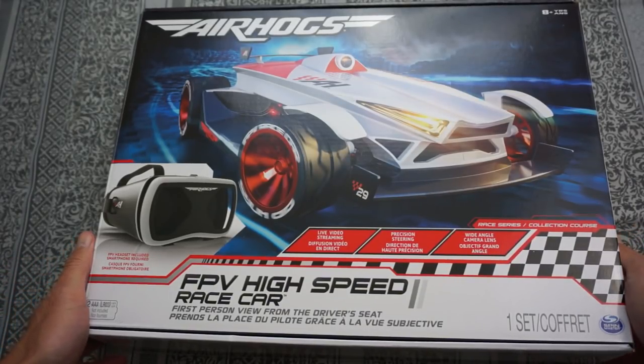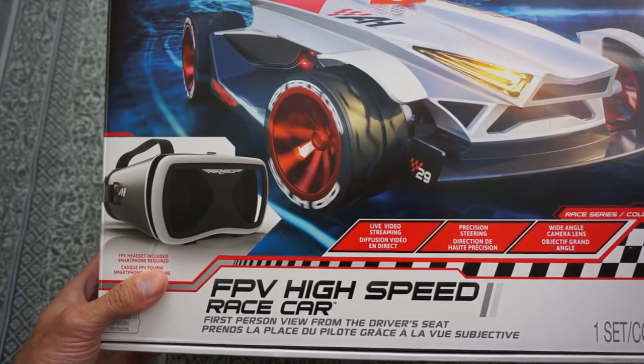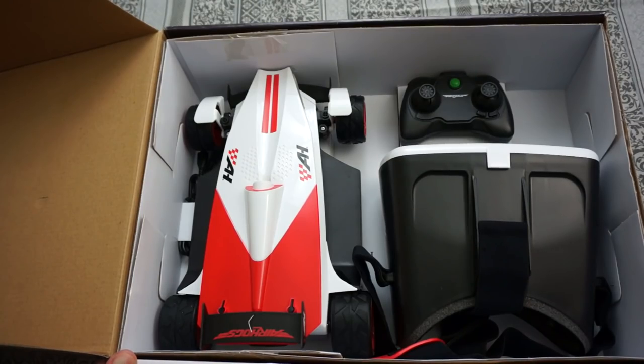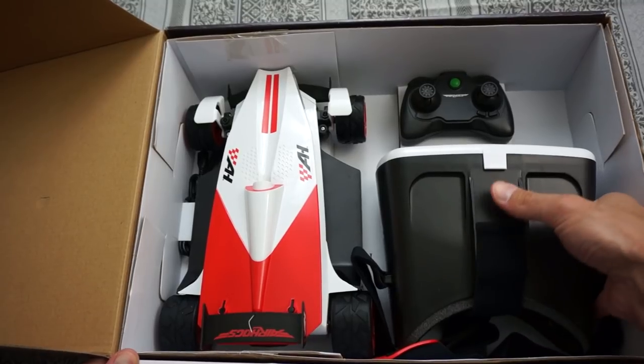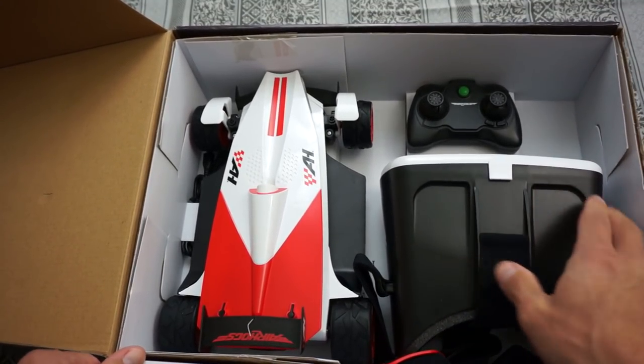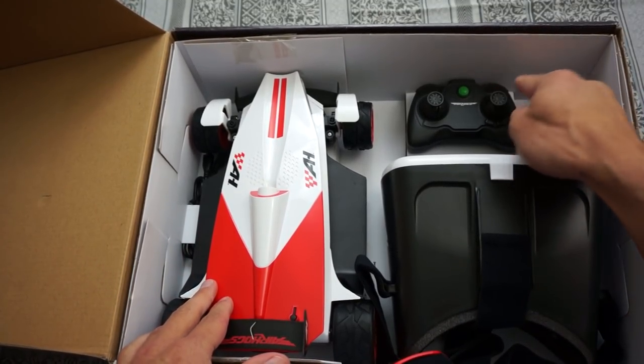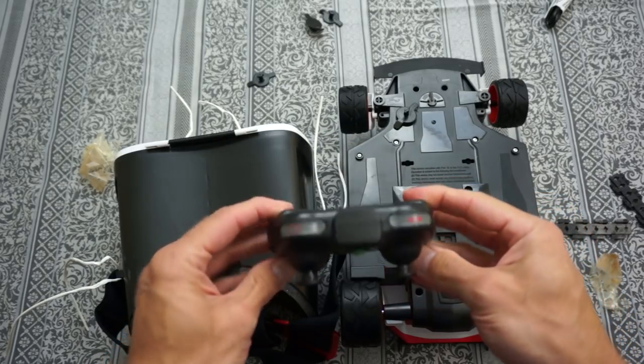We got this Air Hogs FPV high-speed race car unboxing that we're going to be doing today. We've got the actual headset here, it's still stuck to the box. We've also got the actual car and the remote control — here is the control unit.